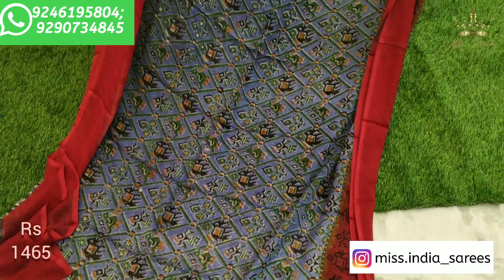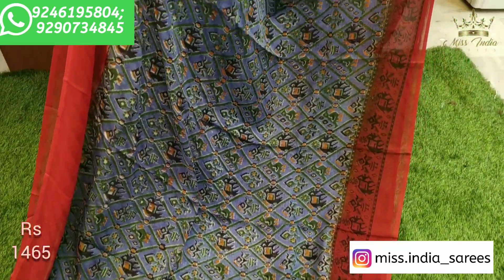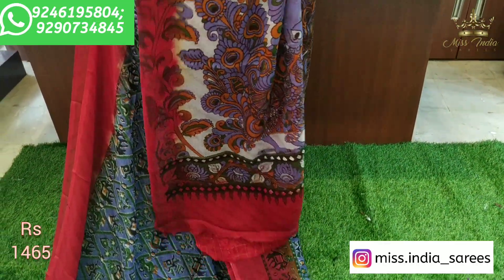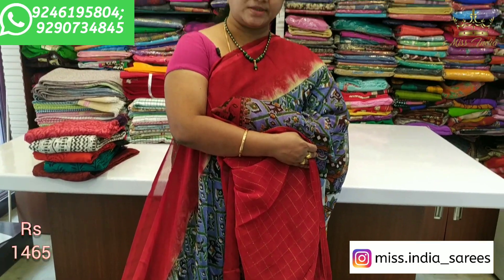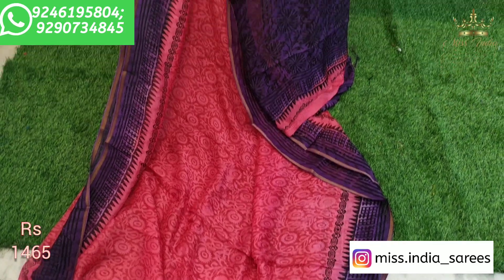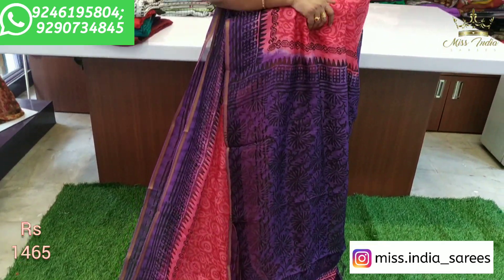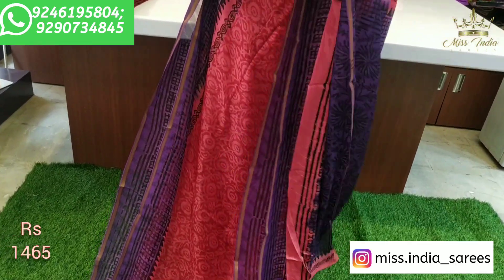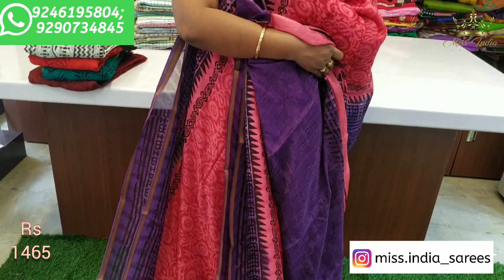It's a grey and red combination — this combination is also beautiful. It's a bit of a highlight. Every combination is beautiful. It's a dark peach and purple color combination — a rare color combination.